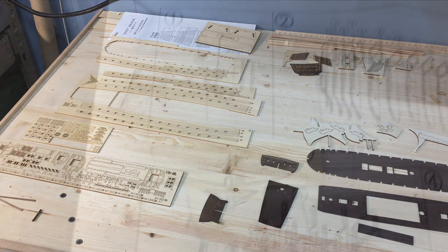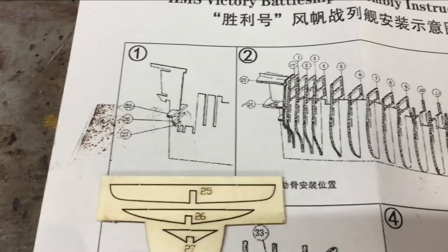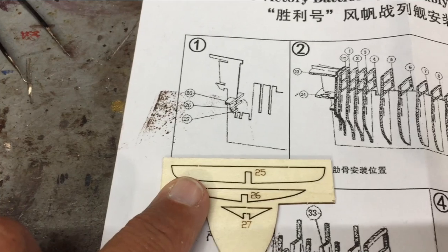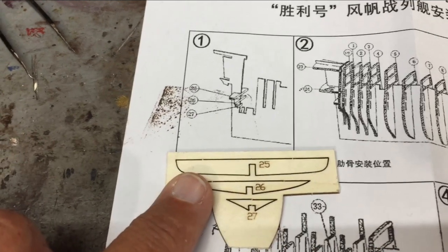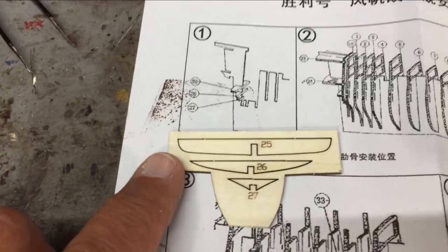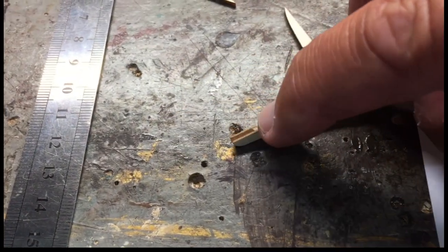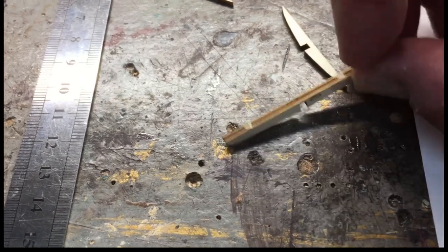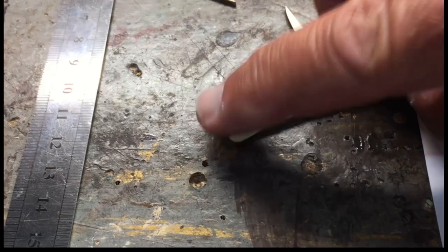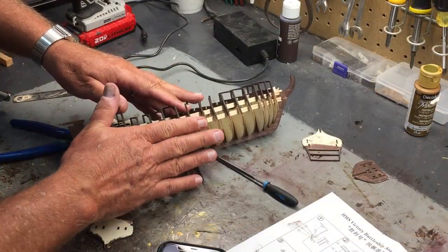The very first parts are going to be parts 25 through 27. They don't need to be stained because they will not show, but I do need to clean them up. On each piece you remove from one of the placards, you need to sand off or file off the little nub.